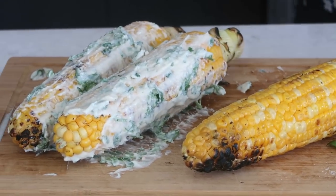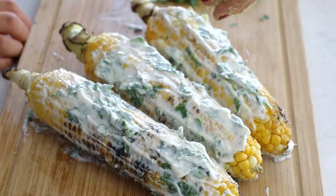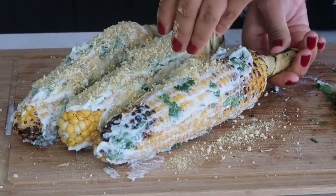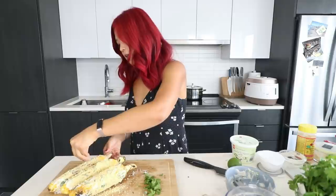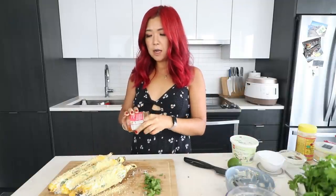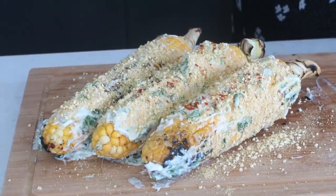Very messy sort of summer dish. Now we just got to add our vegan cheese — I'm using that Parmesan that we made. That looks good. I kind of want to coat it all. It's actually quite easy — you just make the cashew Parmesan in advance, grill the corn, and then just mix together a few things. You can also put some chili powder on top. I feel like this part is optional, but you need that aesthetic.